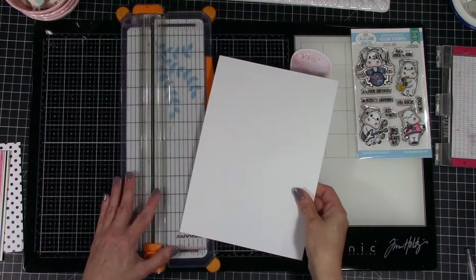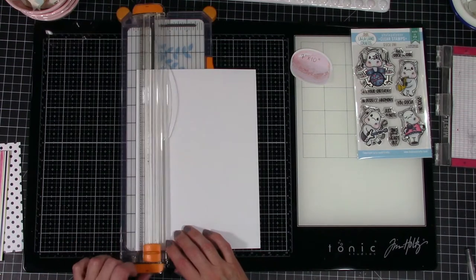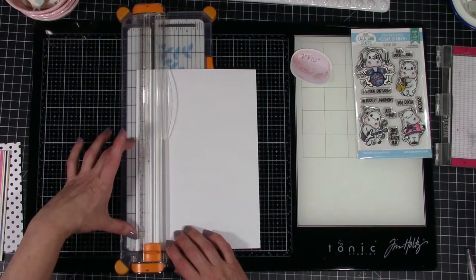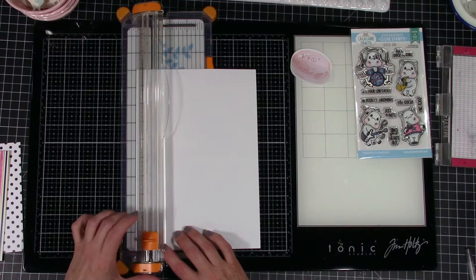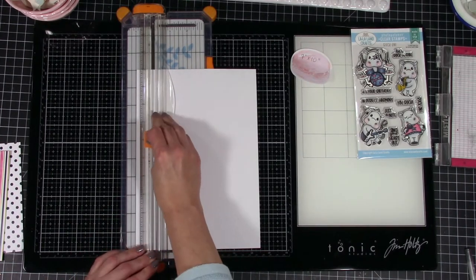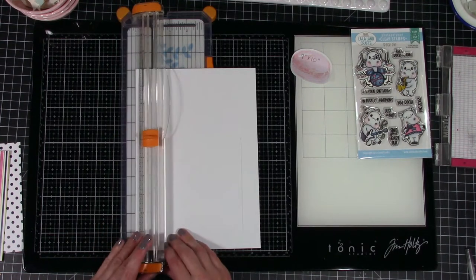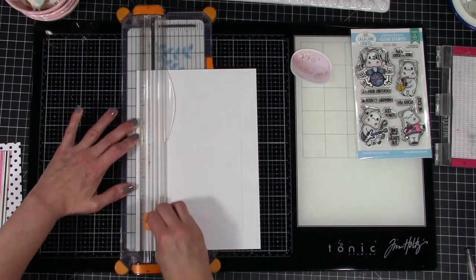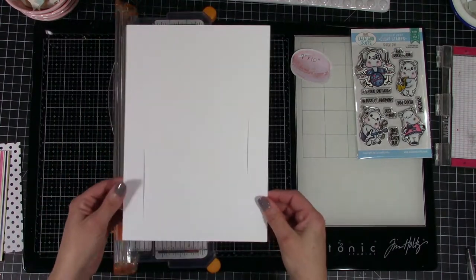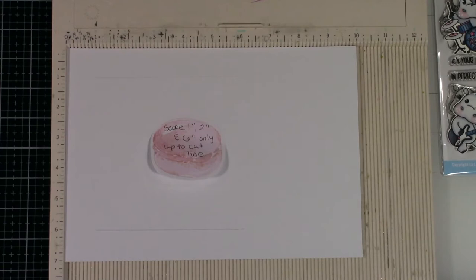We're going to start with a 7 by 10 piece of 110-pound cardstock and we are going to create the base of our card. We're going to place this into our cutting machine and line it up. We're going to go from the 1 inch to the 6 inch, flip the card over and then bring it back down from the 6 inch to the 1 inch, and that is going to create the back piece of our card. Next we're going to grab our scoreboard.